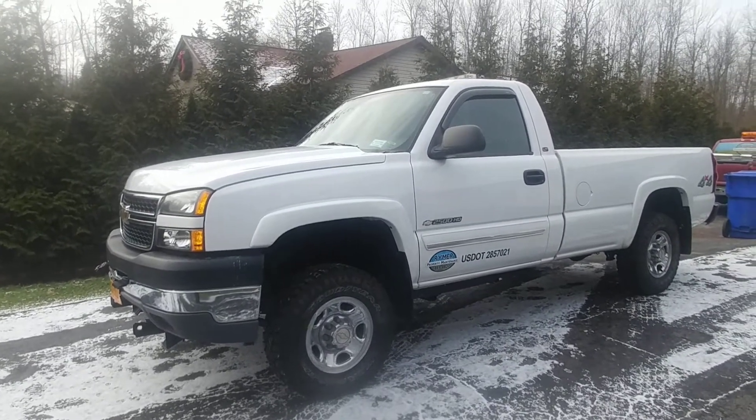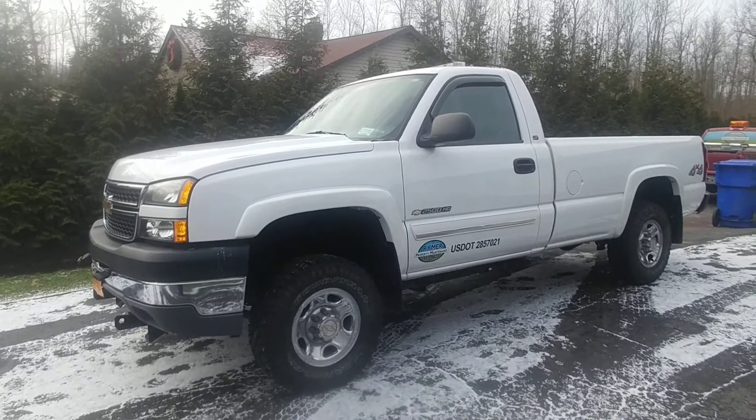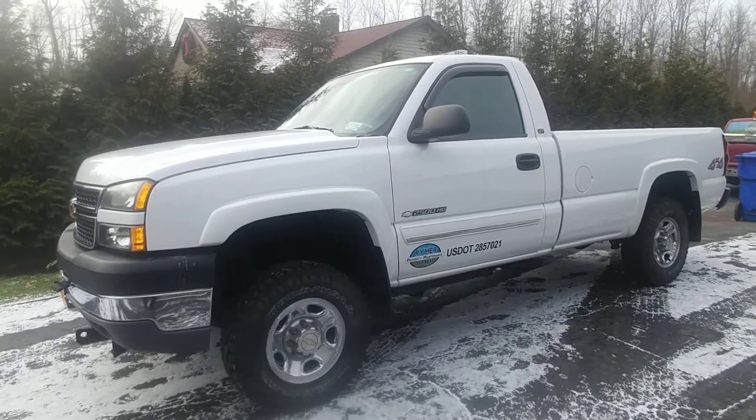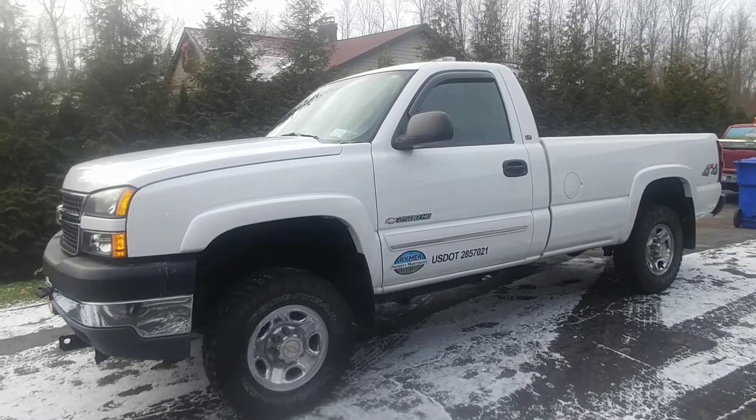Hey guys, I thought I'd just give you a quick video on the new 2500 HD that I added recently. It's an 06 LT1, has right around 11,000 original miles on it. Truck's in pristine condition.